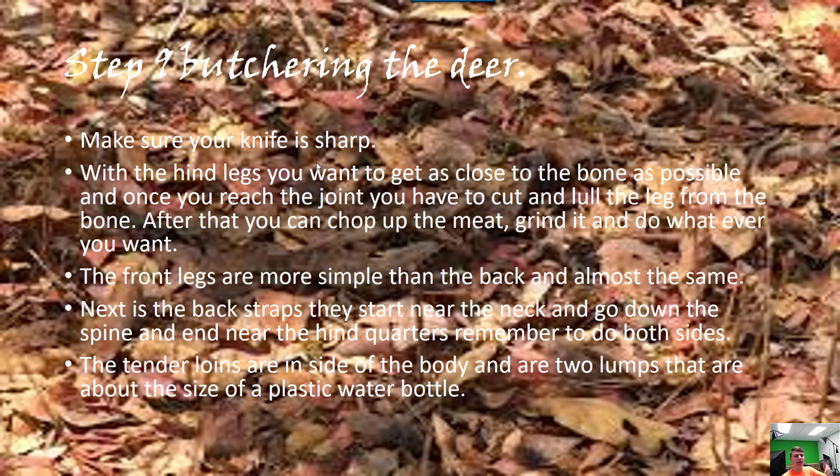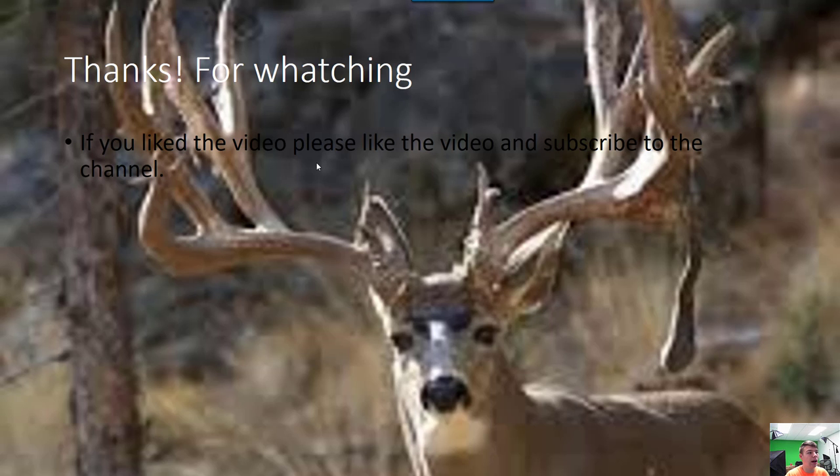Thank you for watching. If you liked the video, like the video and subscribe to the channel.